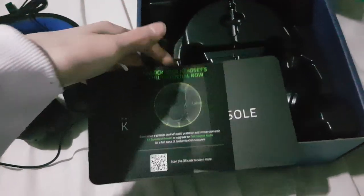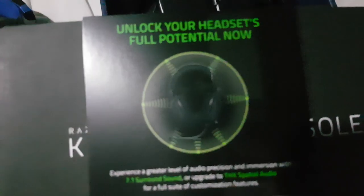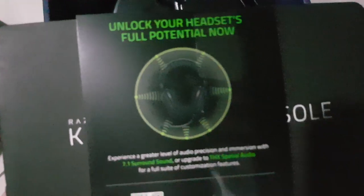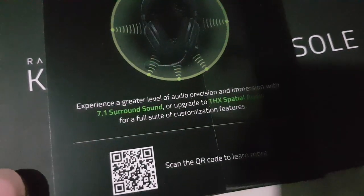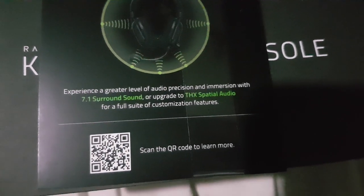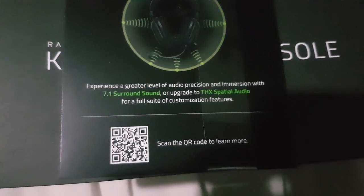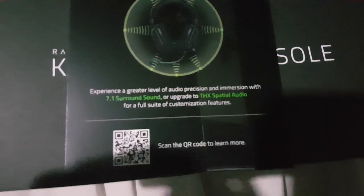Whoa, there's a little operations manual behind here - sneaky! It says 'unlock your headset's full potential.' Experience a greater level of audio position and immersion with 7.1 surround sound, or upgrade to THX spatial sound - the full suite of customizable features. That is amazing!